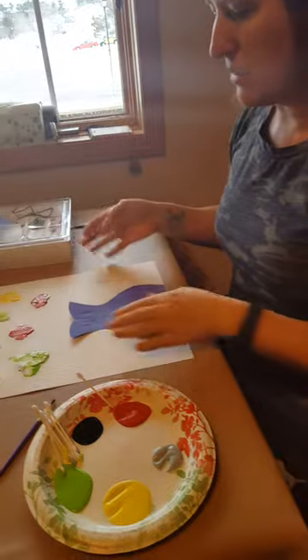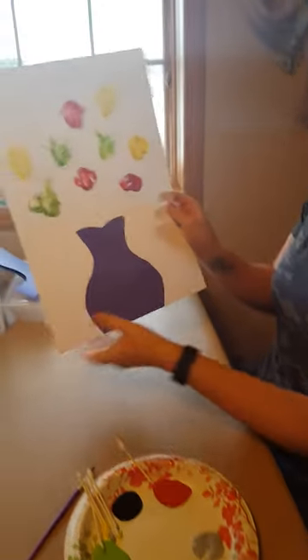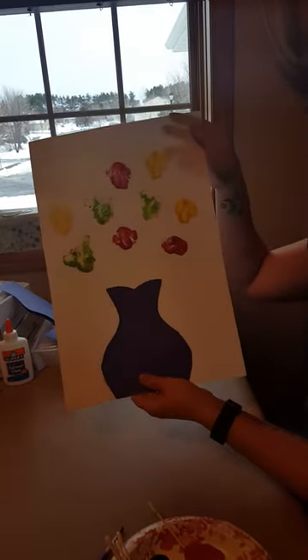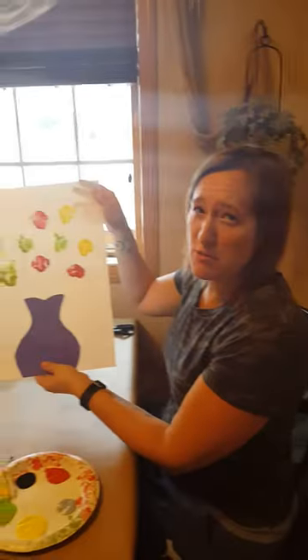And then I will go ahead and wait for it to dry a little bit so I can add my stem ones in the middle of my flowers, and then this will become my artistic impressionistic painting. Thank you for watching.